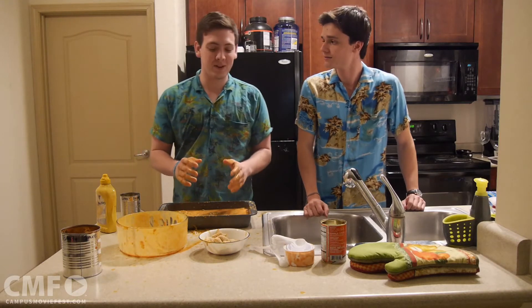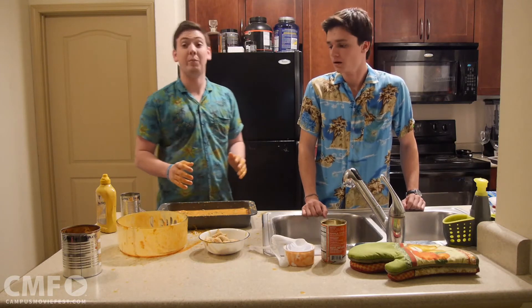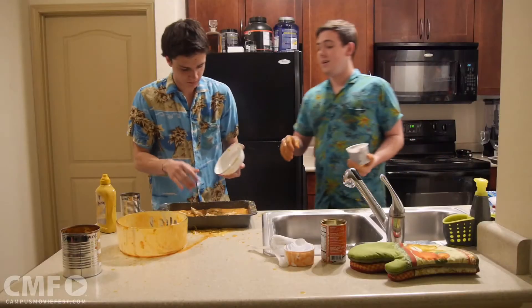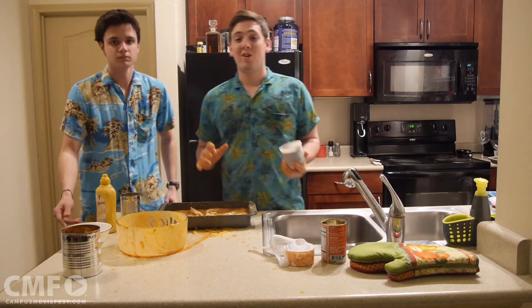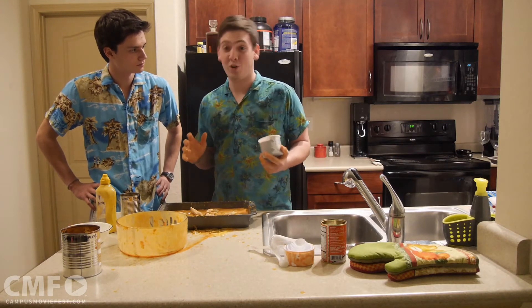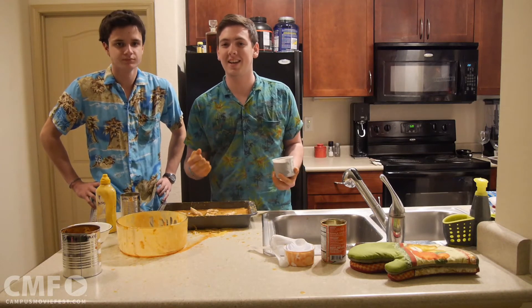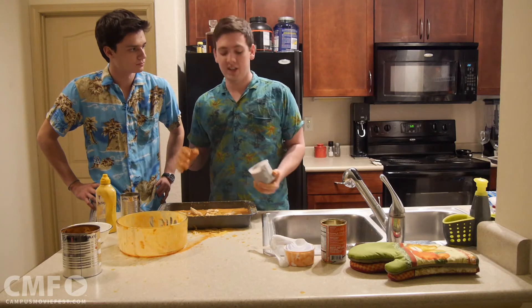Jesse, why don't you go ahead and grab the rest of those pizza rolls and layer them on top real nice. I'm going to grab our last secret ingredient before we bake. I'm back with our last and final secret ingredient before we bake, and it's a crazy one — it really just adds that sweet kick that you need for a dish like this.